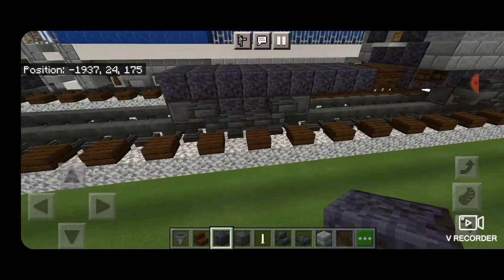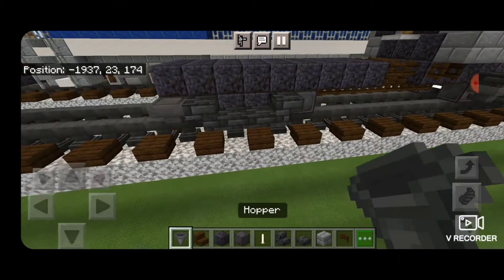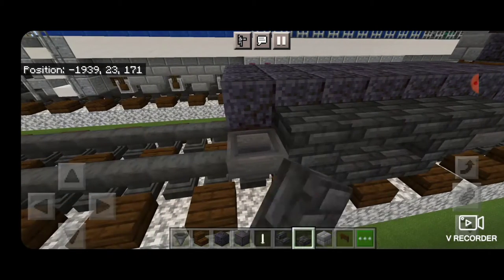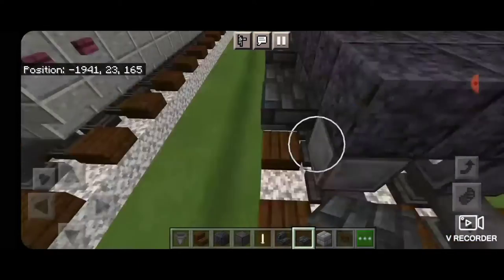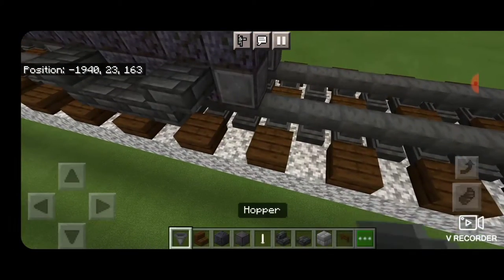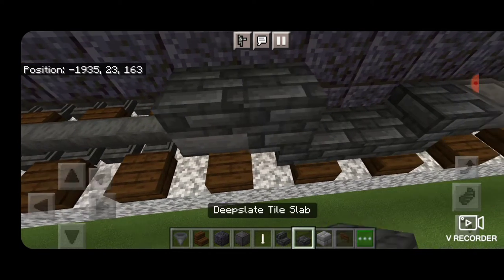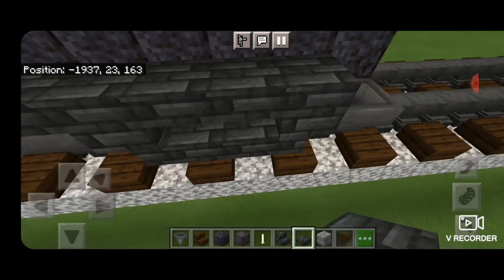Then we're going to take deep slate tile stairs upside down facing this end here and upside down facing this end on this side. In the middle we'll put deep slate tile slabs on the bottom hip boxes. Then we'll come on top with a polished Blackstone block and we'll fill in this top middle three down to the end of this truck. Then on the outside edge, we'll put a Hopper in front of each wheel, then a row of deep slate tile slabs on top going from wheel to wheel. We do the same thing over here.